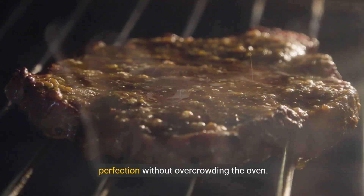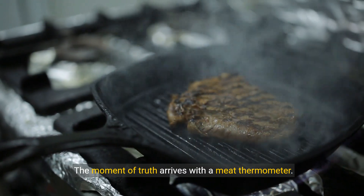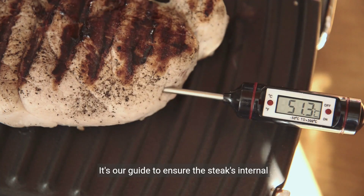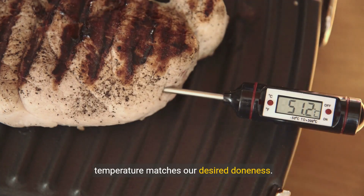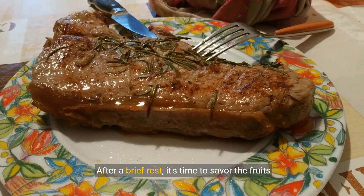Without overcrowding the oven, the moment of truth arrives with a meat thermometer — it's our guide to ensure the steak's internal temperature matches our desired doneness. Precision leads to perfection. After a brief rest, it's time to savor the fruits of our labor.